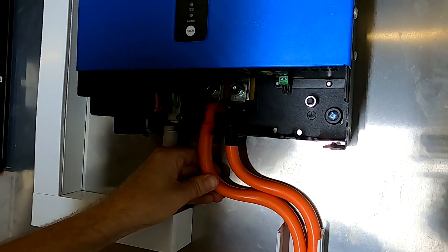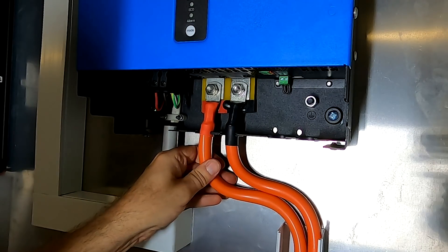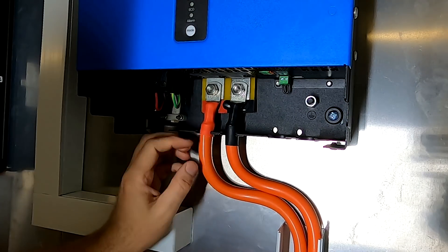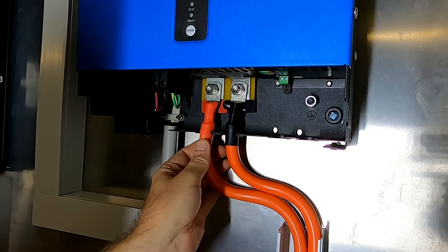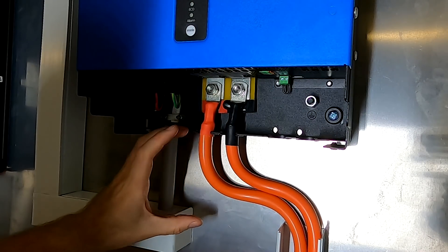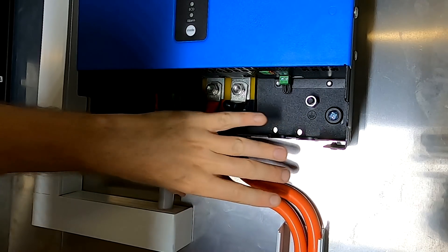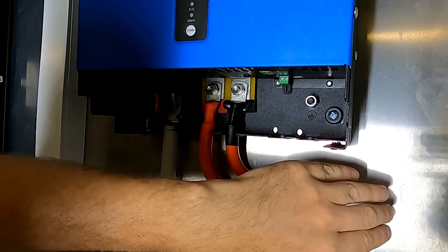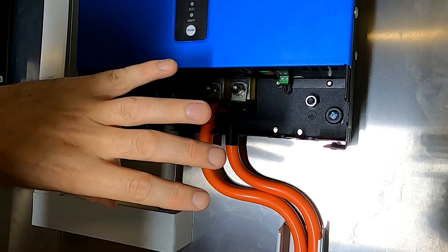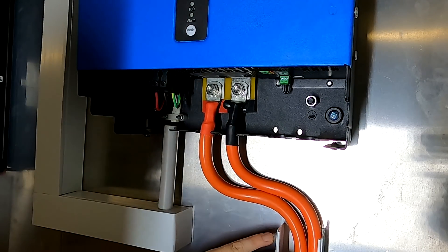I don't like this situation with the cables here — they shouldn't be exposed. Even though they are double insulated, because it's such a tight bend I have tried conduit but it's too stiff, it doesn't flex enough to go around this sharp radius. The only thing I can think of is to put a cover on top, going from here to here and covering this whole area — a piece of aluminium like a U-shaped channel, or plastic. Any ideas, let me know.